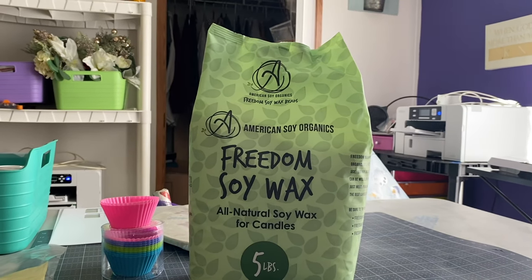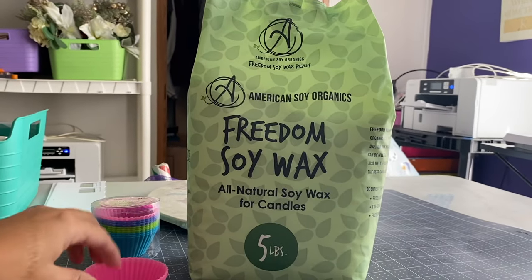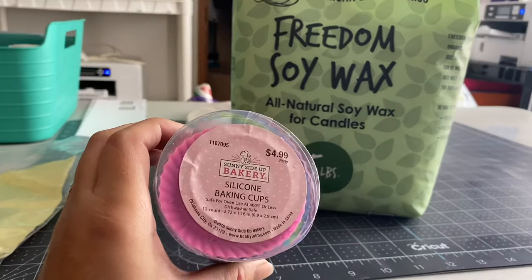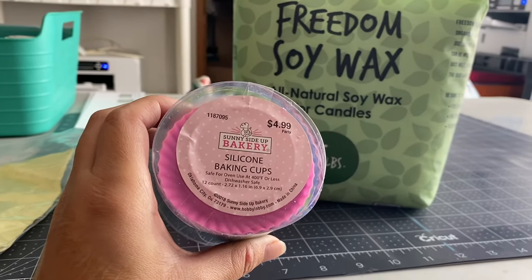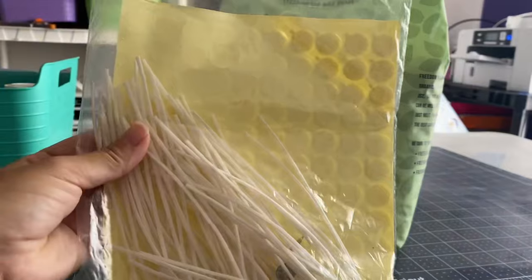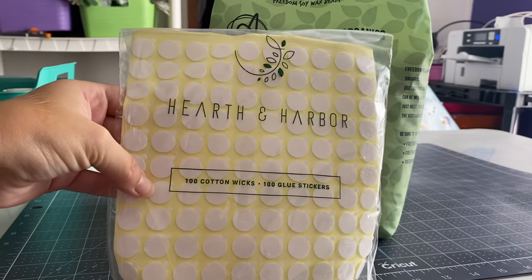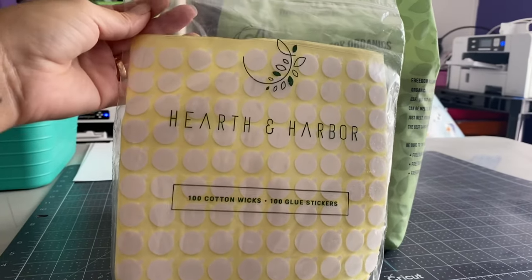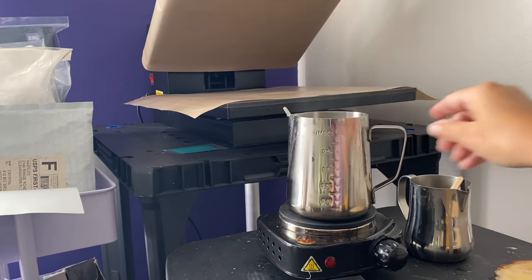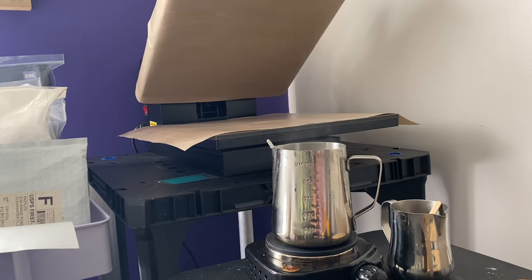For my candles I'm using Freedom Soy Wax — a five pound bag from Amazon. I'm using these silicone cupcake liners that I got from Hobby Lobby; there are 12 that come in this little container. For my candle wicks I'm using 100% cotton wicks, also ordered from Amazon. For melting my wax I'm using a little hot plate and metal container from Amazon — it was a kit for candle making.